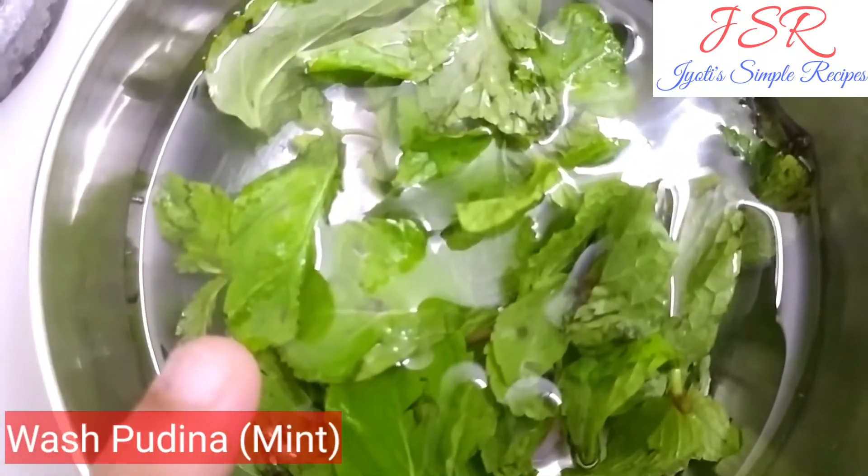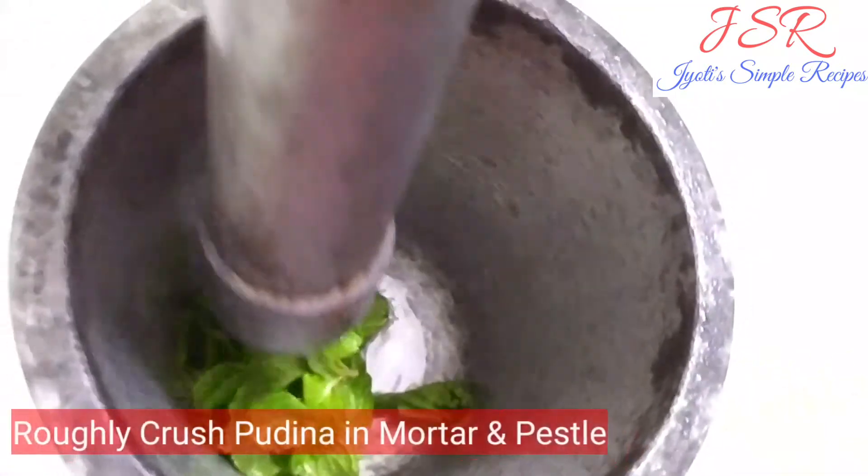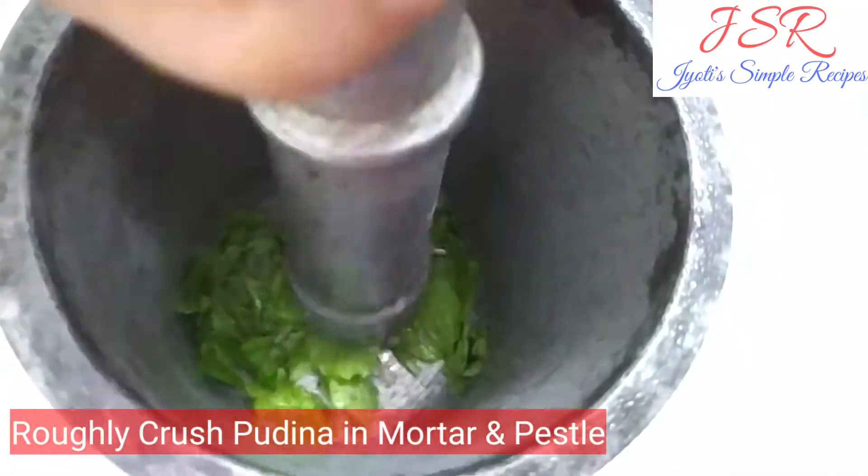After washing it, we will crush it in the mortar or pestle, so that the flavor will be enhanced. And as you crush it, you will have a different fragrance.